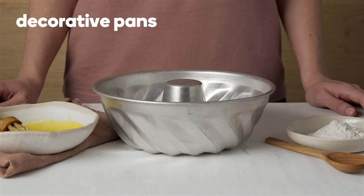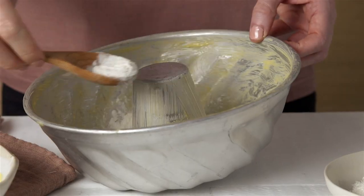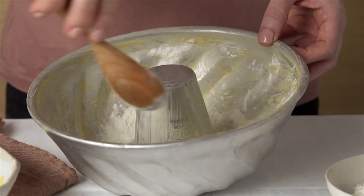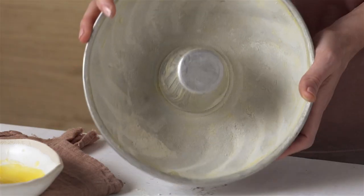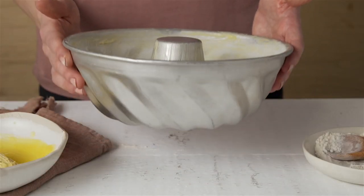For decorative pans such as Bundt, Ring, or Kugelhof, grease well and then add a couple of tablespoons of flour to prevent the grease absorbing into the cake. Then angle and rotate the tin until evenly coated, and shake out the flour.